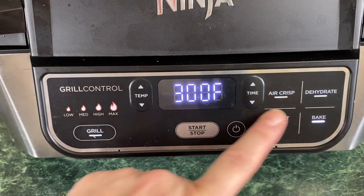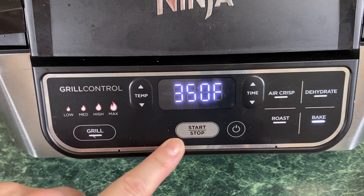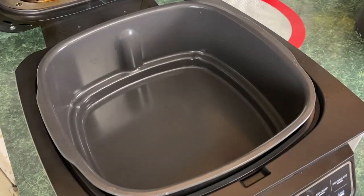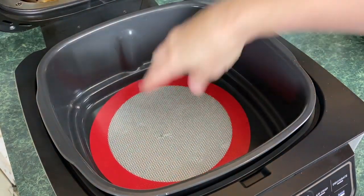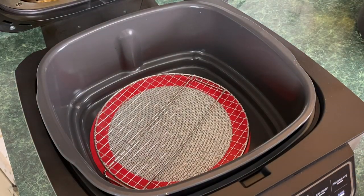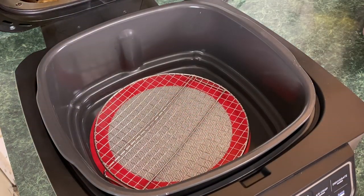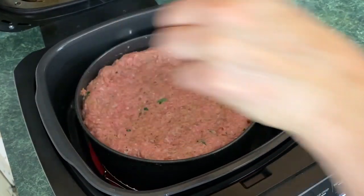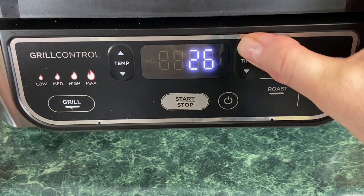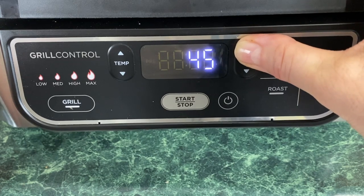The Ninja Foodi Grill is on. We're going to choose Bake, bring it up to 350°F, and hit start — this is just preheating right now. It's prompted me to add the food. I put my silicone protector down and I'm adding the dehydrator rack from the eight-quart set, since Ninja Foodi Kitchen is sold out of the roasting rack. We're going to take that meatloaf, put it right in the middle, and close the lid. I'm going to increase the time to 45 minutes.